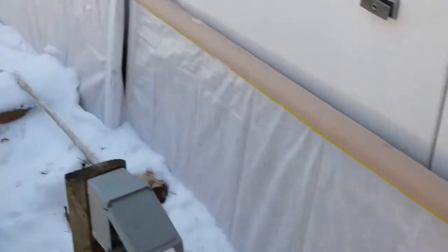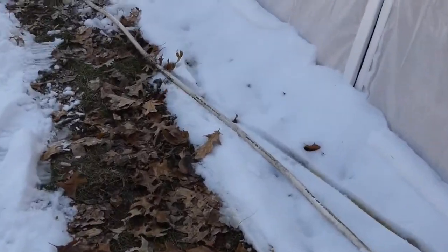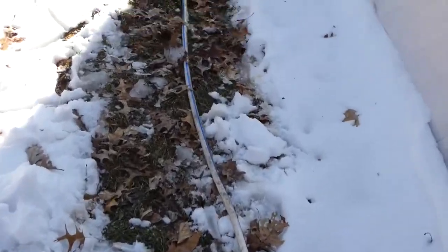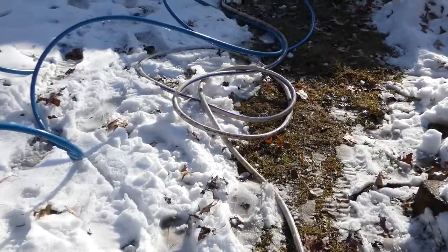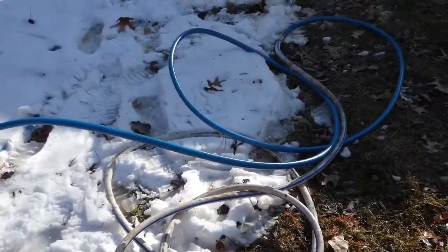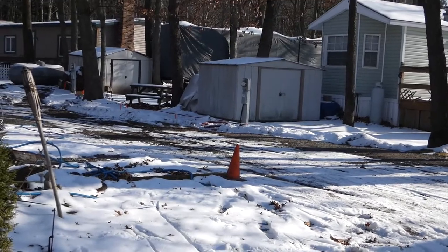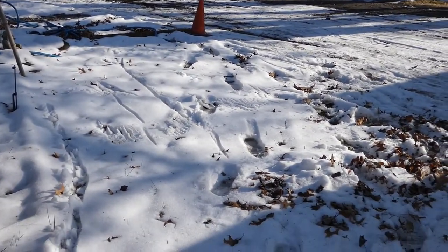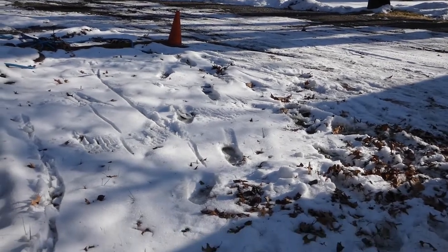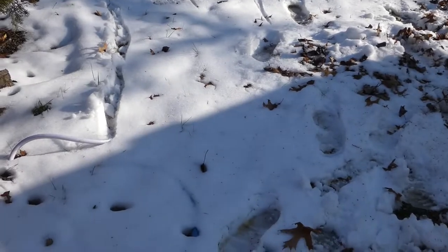We have about 200 feet of hose to get to our water source. The area we're staying does not have frost-free lines at the campsites, so we're actually hooking up at that house over there — that's our closest resource for water.